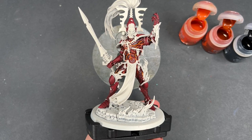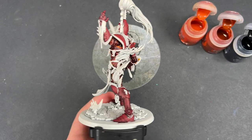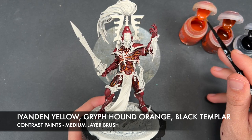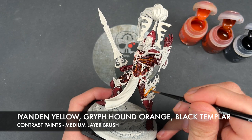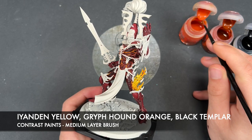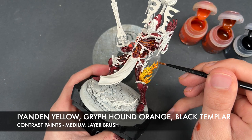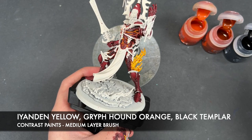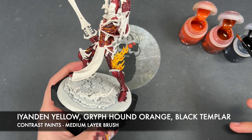What we're going to do now is move on to one of the other main features of the model: these three sets of flames. The three colors we're going to be using are Eandern Yellow, Griffhound Orange, and Black Templar — I'm going to be using them all at the same time. The first color we're going to use is Eandern Yellow. We're just going to load up our brush and start painting it all over our flames, starting with this one down here on the leg.